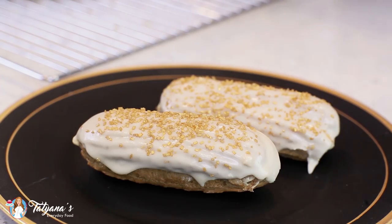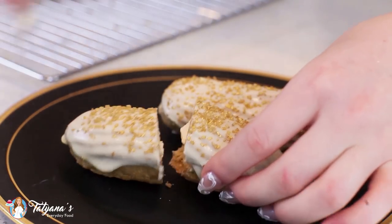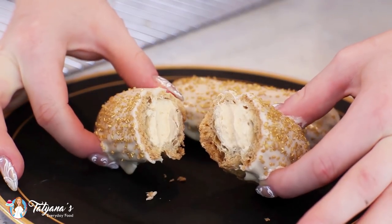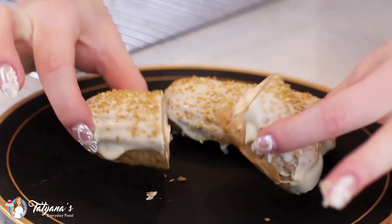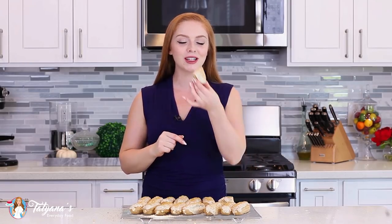These eclairs turned out so beautiful! Let's cut into one so you can see what it looks like on the inside — just piped full of that delicate pumpkin cream. Love that glaze on top! These eclairs are not only beautiful but also incredibly aromatic. As soon as the pate a choux dough hits the oven, it fills your whole house with this incredible pumpkin-y, spicy aroma. It's just incredible! Time to dig in and enjoy these!